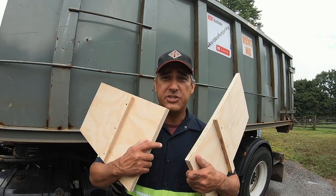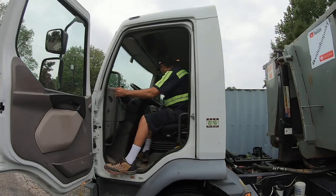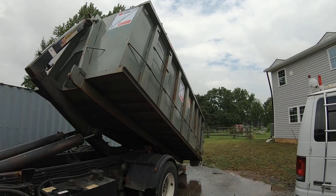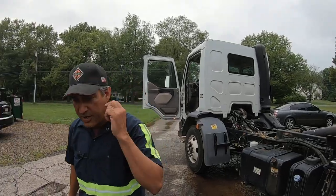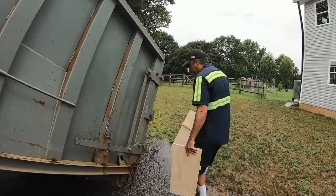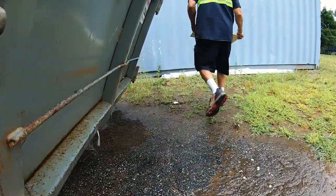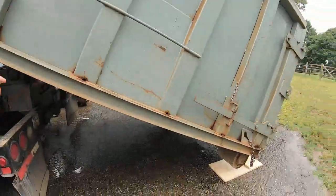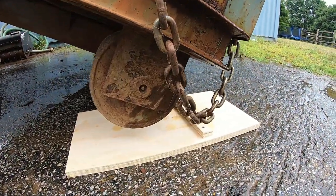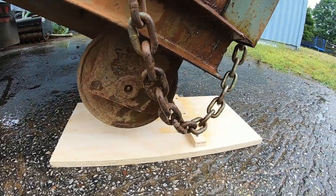Here we are on the job with the chocks we just made. I'm going to show you how to use them and why this is so important. I'm going to start the process of unloading the dumpster — I'll take it down, touch the ground, then come right back up an inch. Then you place one chock there and the other one there. When the driver takes off, those wheels will hit up against the chocks.